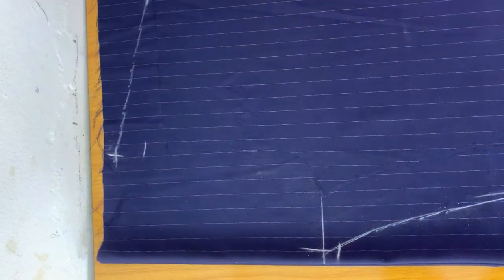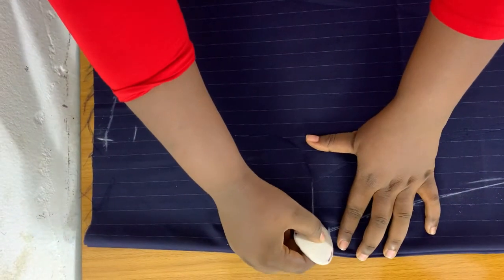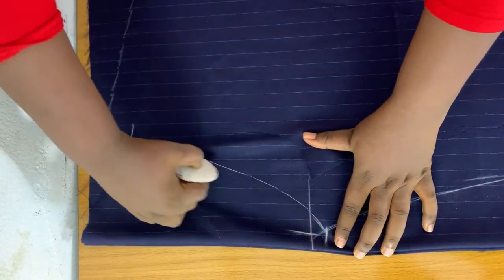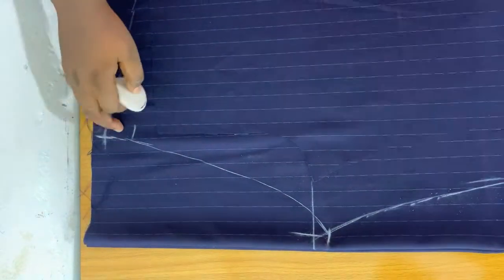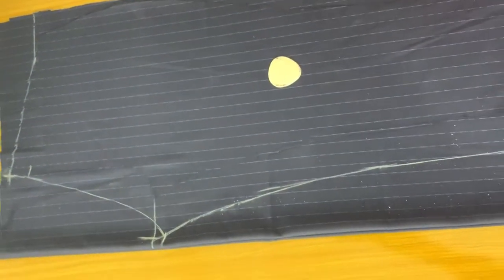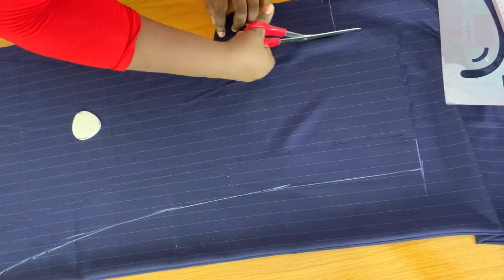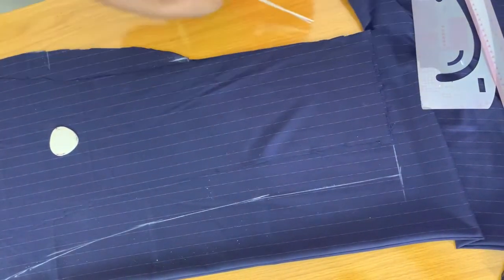I'm just going to go ahead and rule that to the butt rise. The back has a slant — the slant on the front goes down and on the back it goes upwards. From the 0.6 inch that I went down, I'll nicely curve to this side. You want to create a curve on the back. Every other thing is going to be exactly the same, and on this side I'll cut the exact same thing.